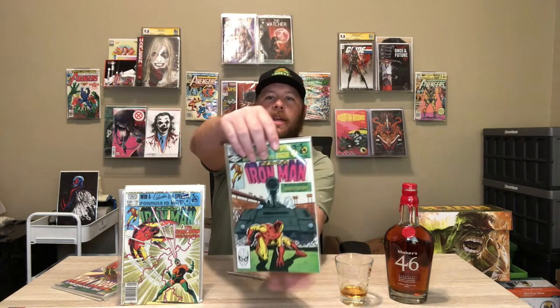Looks like we're going with some older books now. This one looks like it's from 1988 — this is Iron Man issue 153. Love getting older books, man. And we also got Iron Man issue 154, back to back. And it looks like we also got issue 155, and then also 156, and 158. So a nice little run of some old school Iron Man right there, guys.